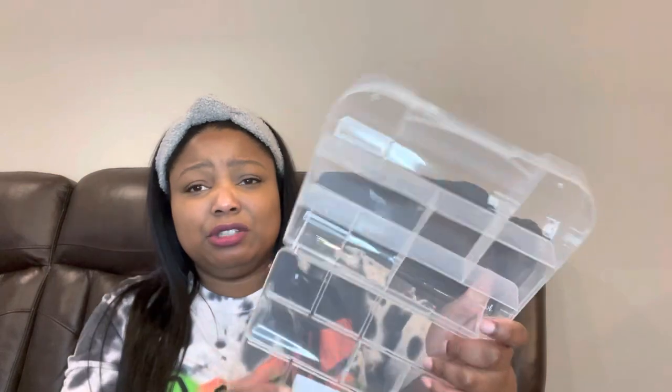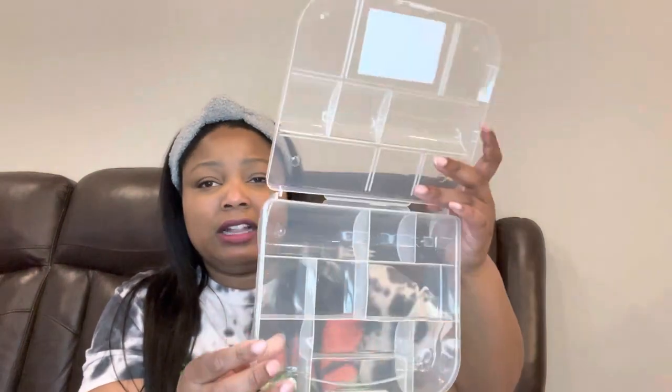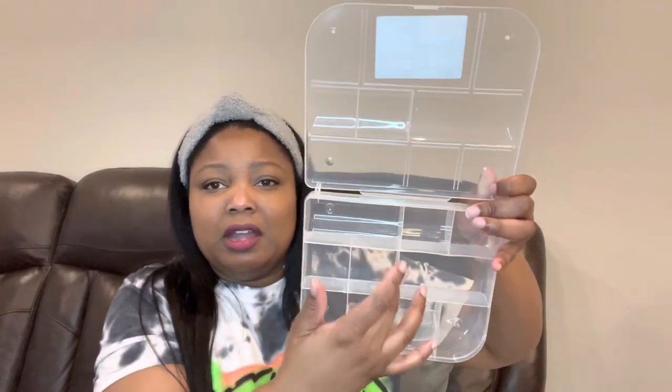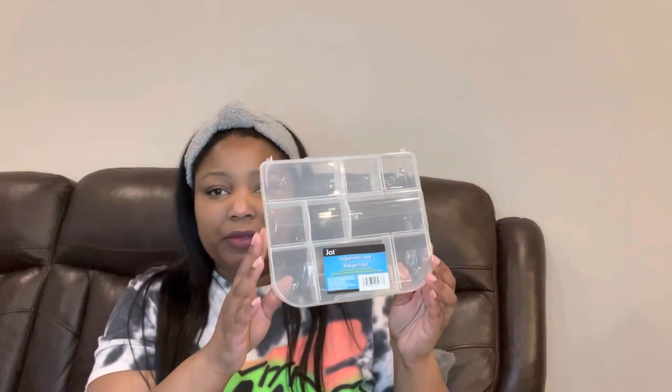The first thing I have is something they have all the time. I couldn't find those cute storage containers everybody's been finding — I was too late — but I found these. It's an organizer case, and I got this for my youngest daughter. She likes to make jewelry, and this is good to hold all her little beads and the elastic string she uses for her bracelets. I grabbed four of these for her.